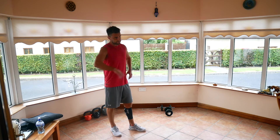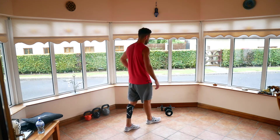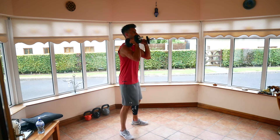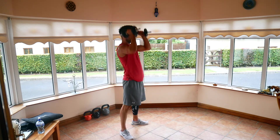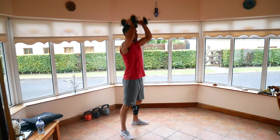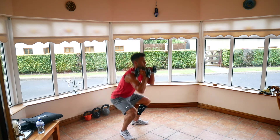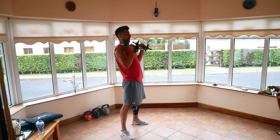Good. 15-second break. Third exercise — thrusters, back to the weights. Two, one, off you go. 10 seconds. Five seconds. And relax.